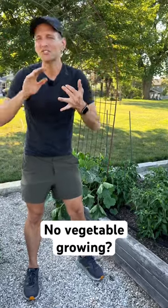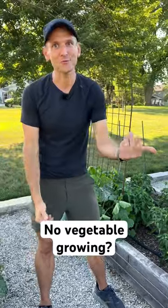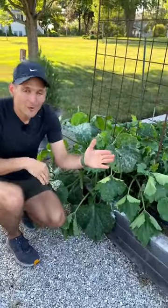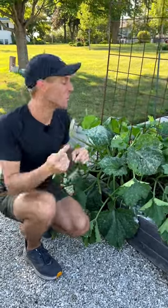One thing with any type of squash or cucumber in your garden is you may have a lot of flowers and not a lot of fruit. These plants are self-pollinating, meaning they have both male flowers and female flowers, but sometimes they don't actually get pollinated and they're not giving you the vegetable you want.